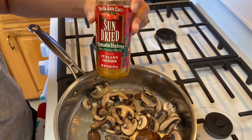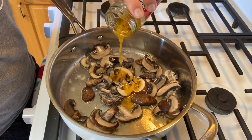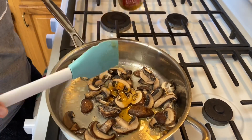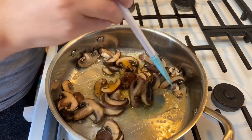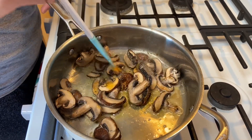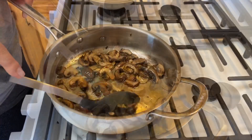Since we're using sun-dried tomatoes that are packed in oil, I'm going to use the Bella Sun Luci — these are my favorite. We're going to add in about two tablespoons of the tomato oil and cook the mushrooms until they get nice and brown, probably five to six minutes since they're frozen.